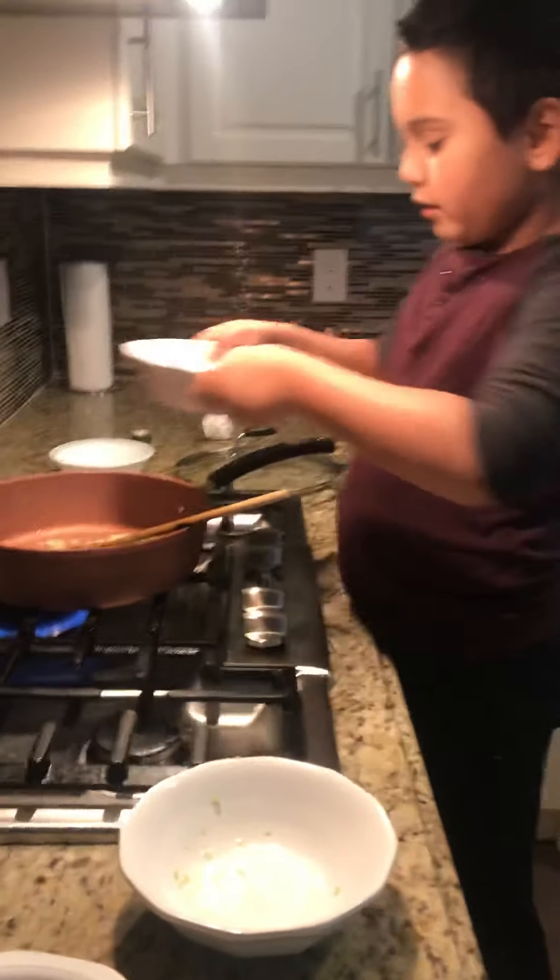Now we're just going to add your water — just about this much. It's going to simmer very quickly and bubble up. Now just move it a bit, then simmer it on low and cover with a lid. It's getting all steamy, so just let that sit for a minute or so.